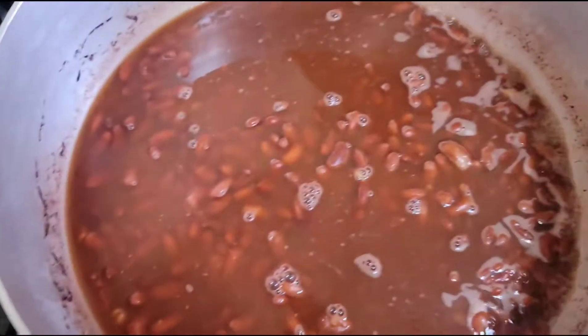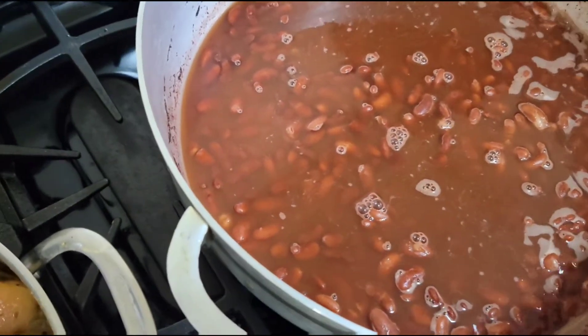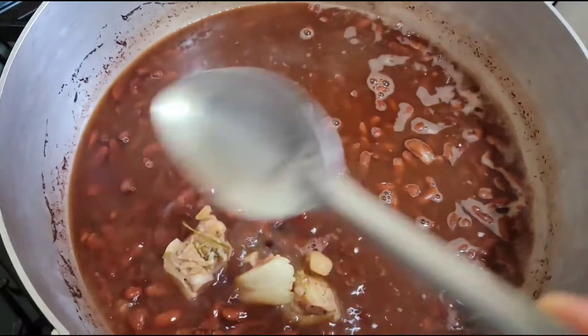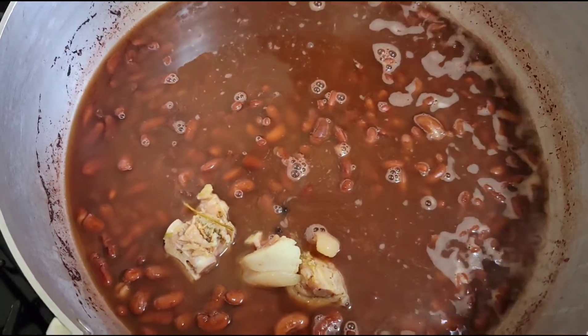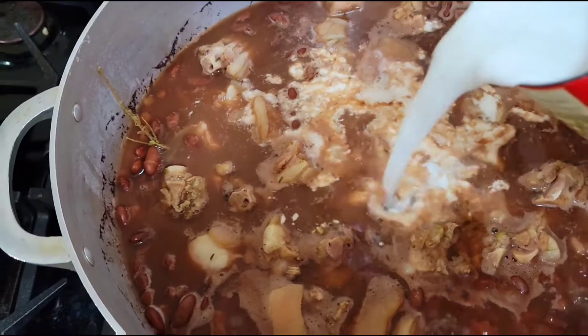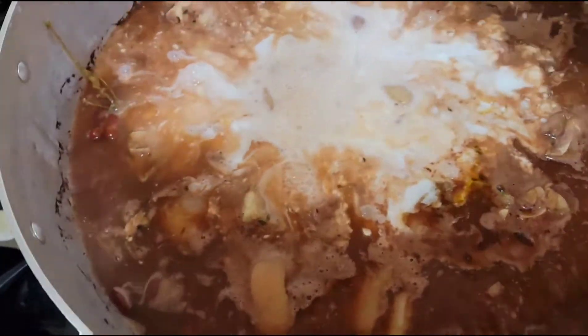Guys, after boiling some of the salt from the pigtail, I will now go ahead and put it in the pot with the peas. Freestyle — I will now go ahead and add the coconut milk; I'm using two cans of coconut milk.